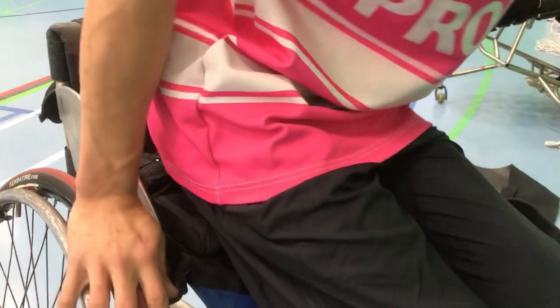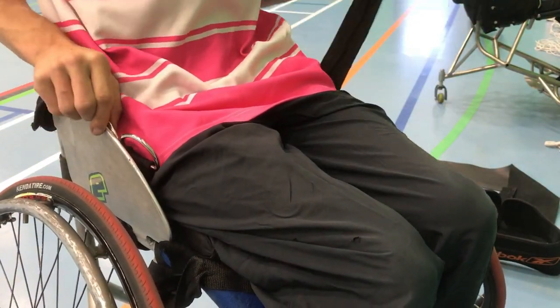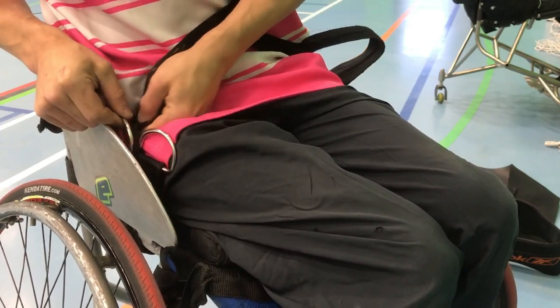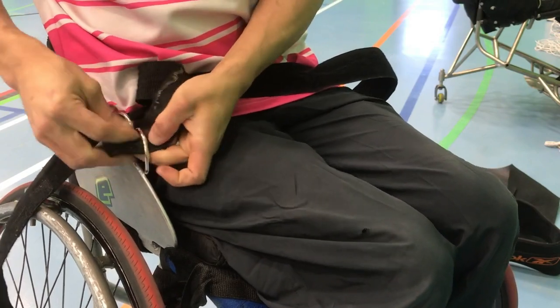In the laws of the game we need three straps on our chairs: a waist belt, a lap belt and a foot strap. The waist belt generally needs to be the strongest one, and that's to stop you from flying out of your chair during collisions. So you really need to invest in some strong Velcro that isn't going to wear easily.